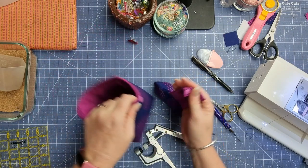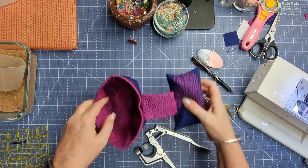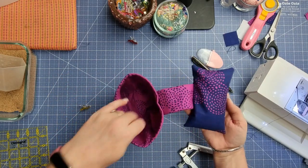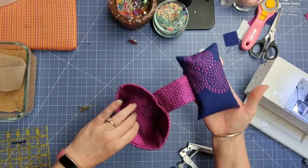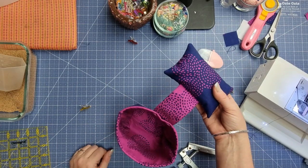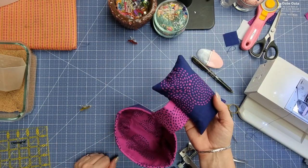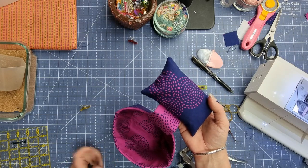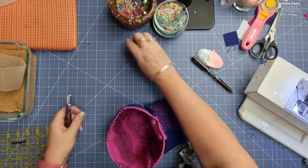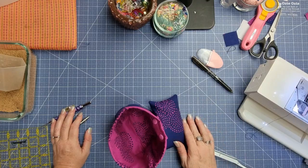Thank you so much for joining me today. I do hope you enjoyed this tutorial — it's a nice quick one. You can pop your pins in and have this sitting beside your sewing machine to keep all your threads in. Give us a thumbs up down below, and if you haven't yet subscribed please subscribe to the channel so you won't miss out on any future posts. That's it from me this week — have a great week everybody and I'll see you all again soon, bye for now!